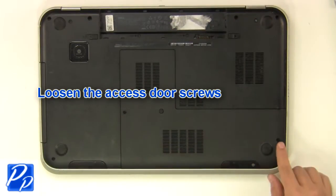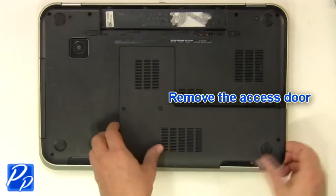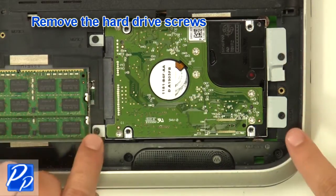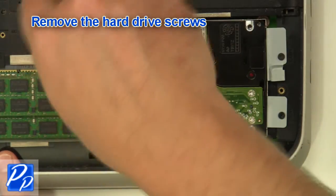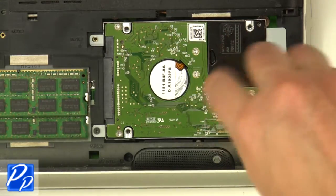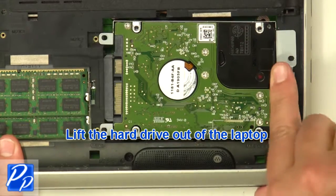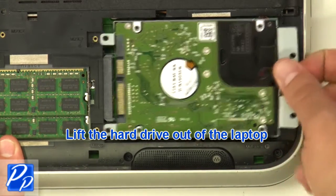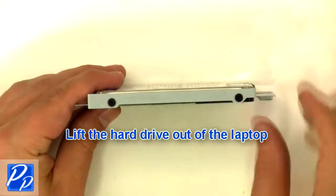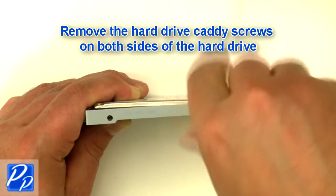Loosen the screws and remove the access door. Remove the hard drive screws, then lift the hard drive out of the laptop. Remove the hard drive caddy screws on both sides of the hard drive.